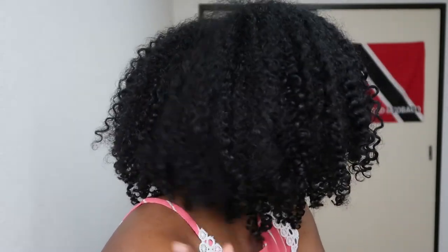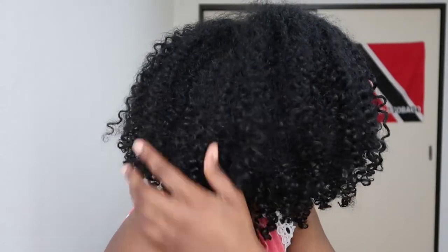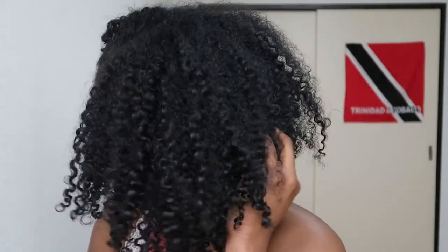And this is the final look, guys! I really like how this wash and go came out — I think this was the best wash and go I have ever done in my life. Considering that I hadn't done a wash and go in over a year, I think this was a really really good result. Let me know what you think in the comments, let me know if you would try this combo, let me know if you like these results. Don't forget to give this video a big thumbs up and subscribe to my channel. Thanks so much for watching and I'll see you in the next video, bye!